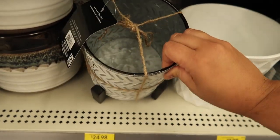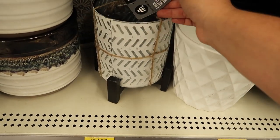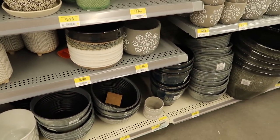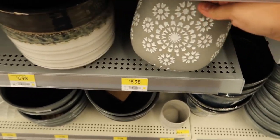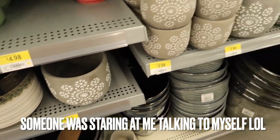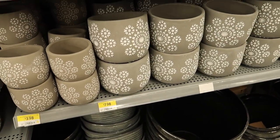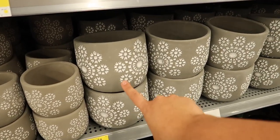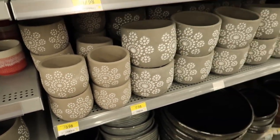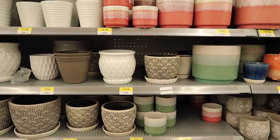This one has a stand with it, $25 or $15. And then you have this one with a cute little decor on it — it's like a grayish, I think it's concrete. There are two different sizes: a medium one and a smaller one, so $8 and $4. Someone told me that Walmart was having a sale but it doesn't look like these are on sale, unless maybe on the other side.